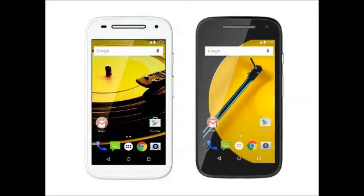Announced Motorola in a blog post: "We're introducing the next generation, packed with more features and functionality to give people around the world even greater access to life's possibilities, without a hefty price tag," claims the company.